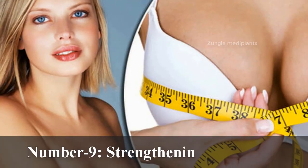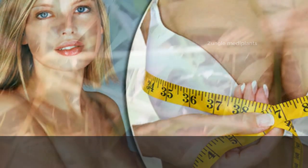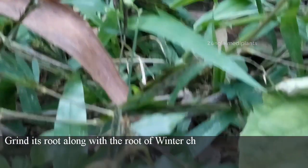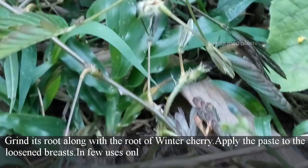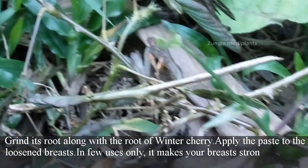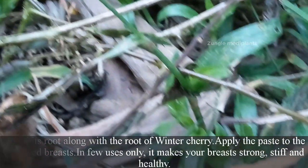Number 9: Strengthening of breasts. Grind its root along with the root of winter cherry. Apply the paste to the loosened breasts. In few uses only, it makes your breasts strong, stiff, and healthy.